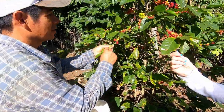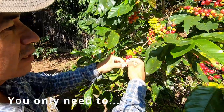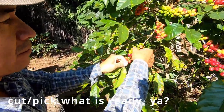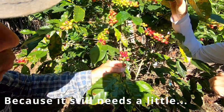To pick it, you twist the way he shows. It's not hard — you just need to cut what is ready. This color? This color. This one. But this one? This one, no.